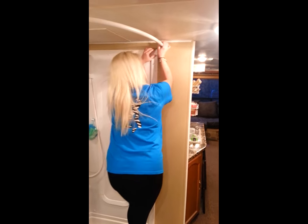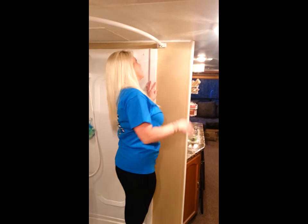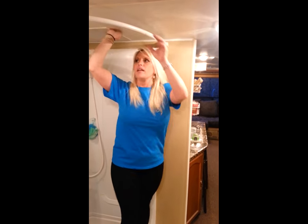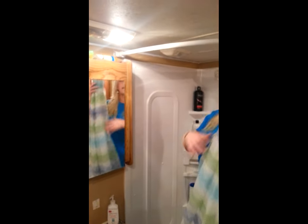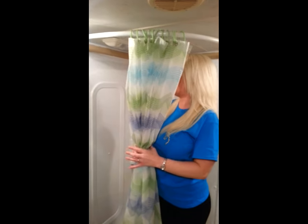I don't care how hard you shake it, it's not going anywhere. We did the same thing on the other side the same way, and it's holding the weight. If I can't break it in this video, I'm satisfied.